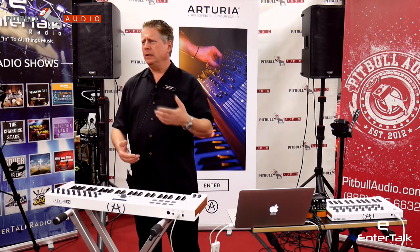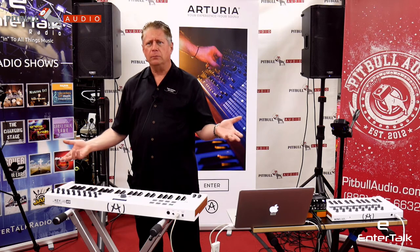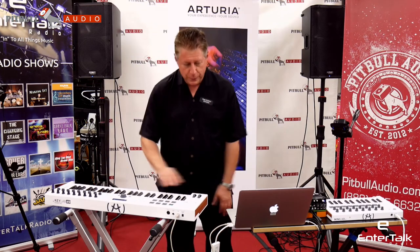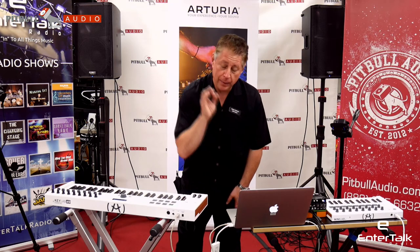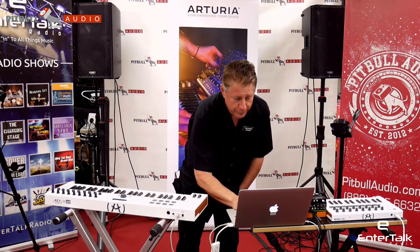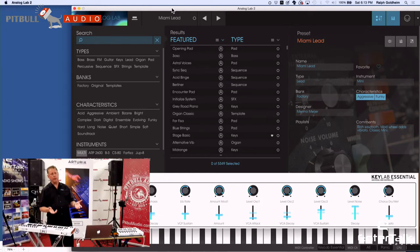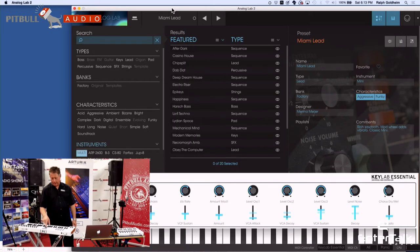How many DAWs support Mackie control? Pretty much all of them, so you can switch back and forth. This is a real big development. Since you got an overview of the software we've got, I wanted to bring up the cool browser that's in our software. If you have 5,000 sounds at your fingertips, it gets kind of confusing. When I'm sitting there writing a song and I want a string sound, a bass sound, or a brass sound, I can get pretty confused about where I'm at in the sound set. A browser is really a smart way of approaching this.